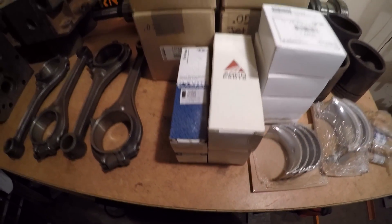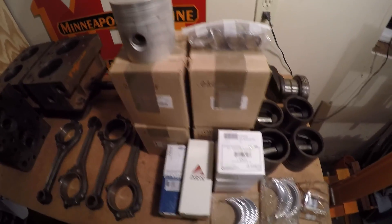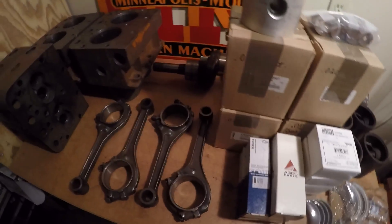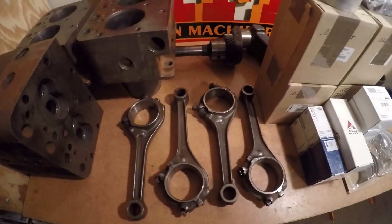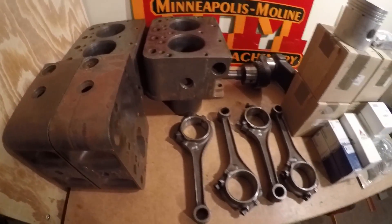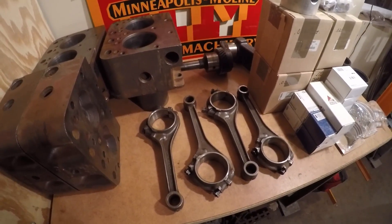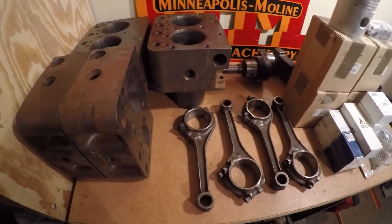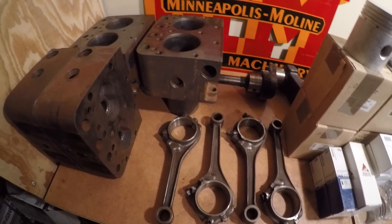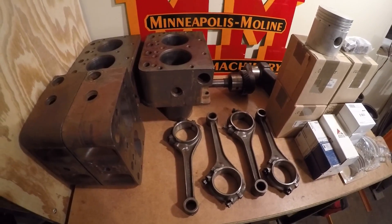Here we go guys, a whole pile of brand new engine parts we got for X231. What is not new on this bench happens to be old engine parts that came out of X231. We have some ZB stuff here, some 10X stuff, and even some 10A production stuff. Some of these pieces are about to go out to the machine shop for reconditioning, so I wanted to get it all on YouTube while I had everything in one spot. We'll take a look at casting numbers and some unique features on these pieces.